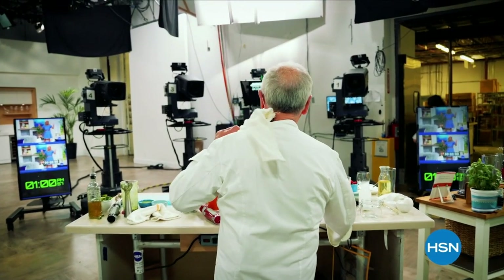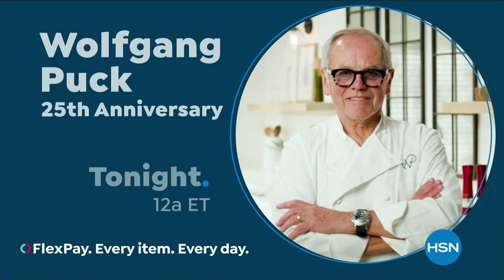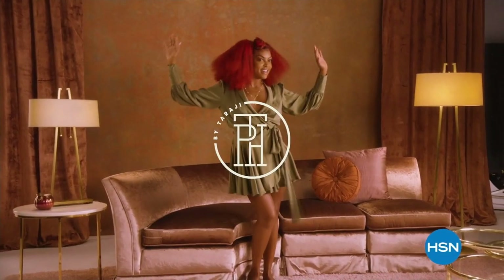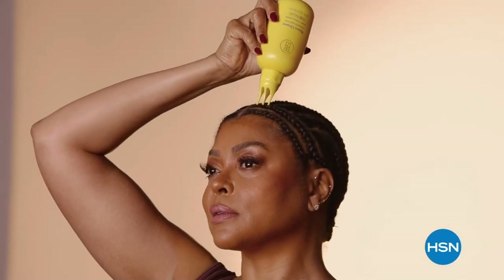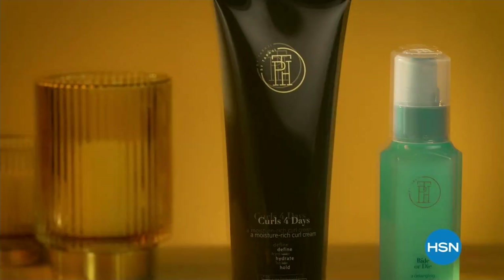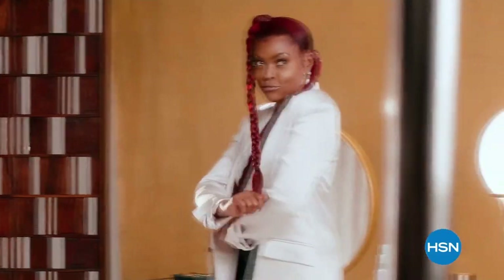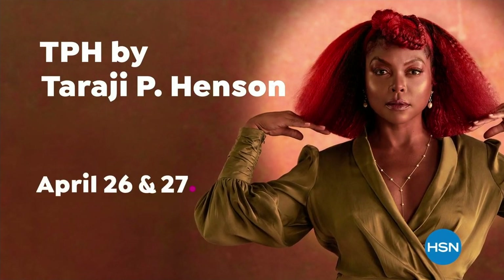For over 25 years at HSN, I have been able to pursue my passion. My cookware has helped many HSN customers improve their cooking style in the kitchen, and I have a lot more to share with you. Join Chef Wolfgang Puck tonight at midnight. And join award-winning actress Taraji P. Henson as she shares her brand TPH — customers can expect scalp care and hair care as self-care. April 26th and 27th, only on HSN.